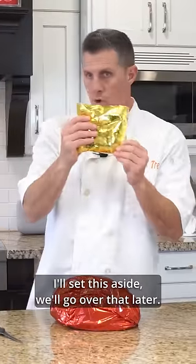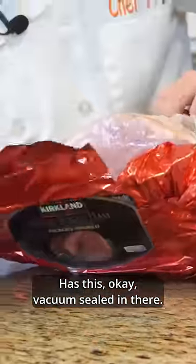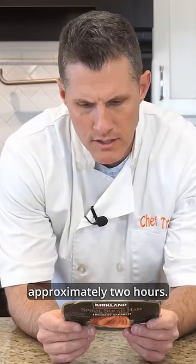I'll set this aside, we'll go over that later. It's vacuum sealed in there. Serves 12 to 16 people. It says 275 degrees, 12 to 15 minutes per pound, approximately two hours.